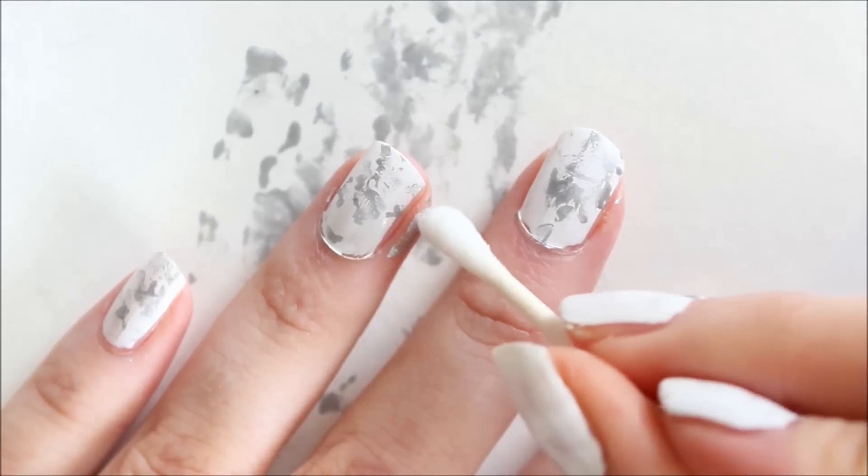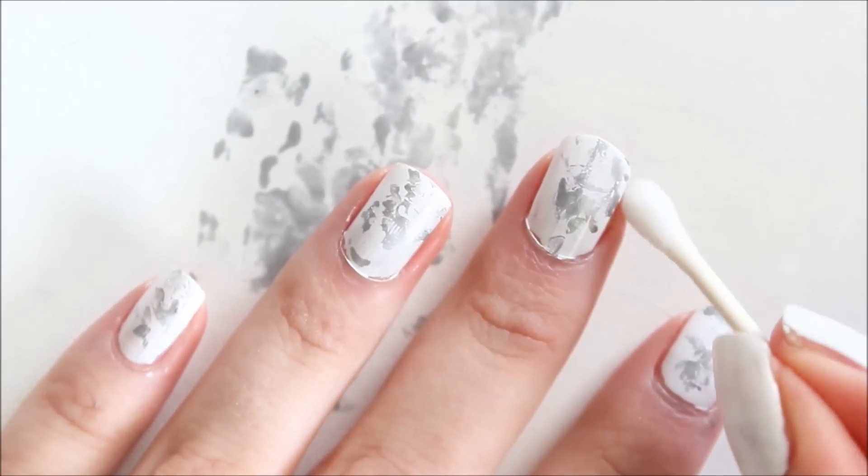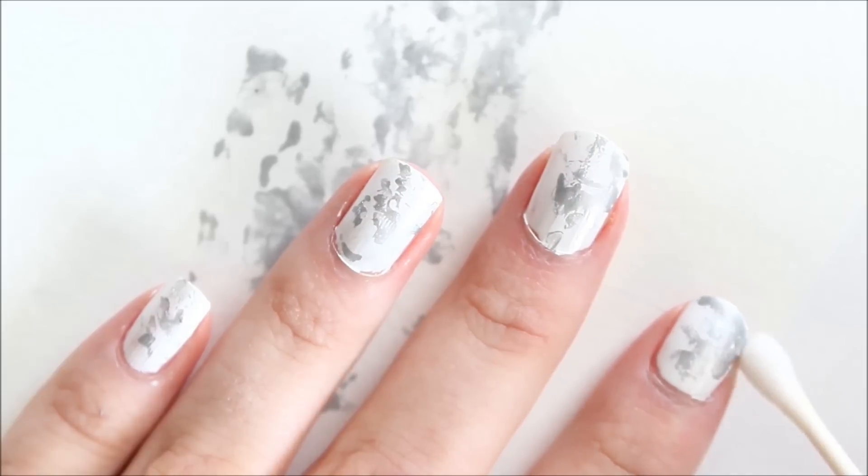Once you're finished dabbing on your silver polish, you can just take a q-tip with some nail polish remover and clean up your nails.